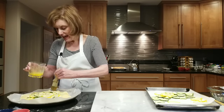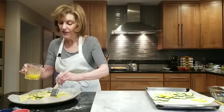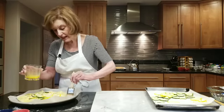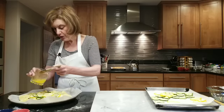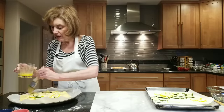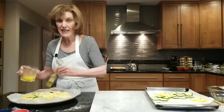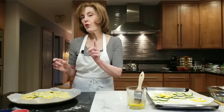We want it to be nice and golden brown, so it's going to bake for about 45 to 50 minutes. Check your oven at about 40 minutes — some ovens are hotter than others. When it comes out, right before you serve it, you're going to scatter it with that beautiful grated lemon zest — only use the yellow part — and then your chopped chives on top, and then you want to dig in. 400 degrees, 45 to 50 minutes.